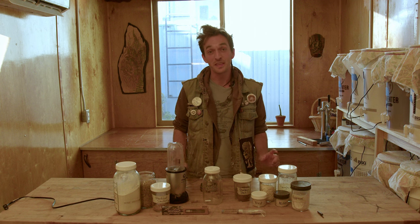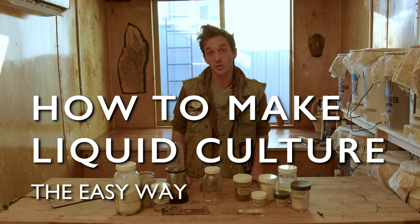Hi folks, thanks for joining me today. In this video, I'd like to show you how to make liquid culture the easy way.